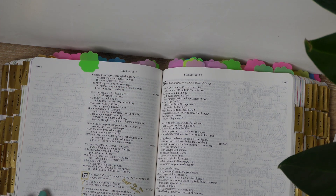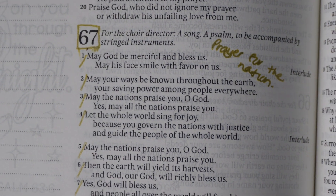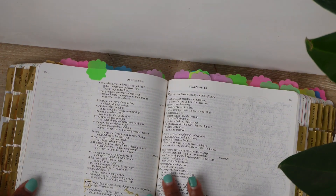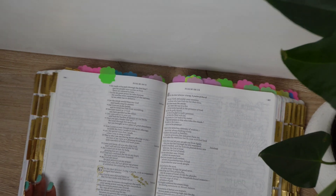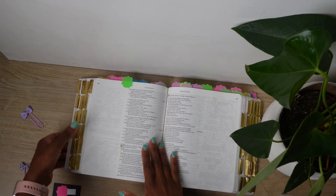I do believe our prayers need to be led by the Spirit. The Bible says we can make our plans, but it is God who establishes our steps. In as much as I'm doing this planning, it's not me disregarding the fact that the Holy Spirit is my helper. But also, it's not me being passive about my prayer life and saying the Holy Spirit will help me without me doing anything.